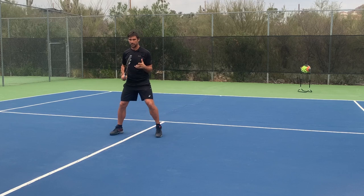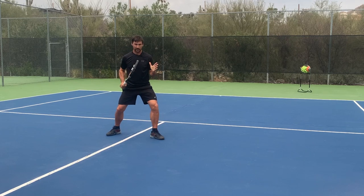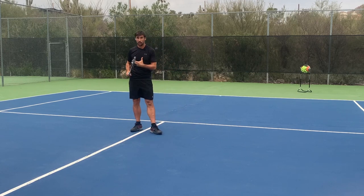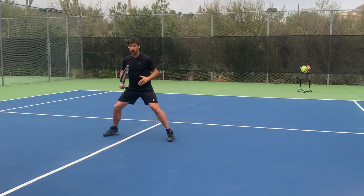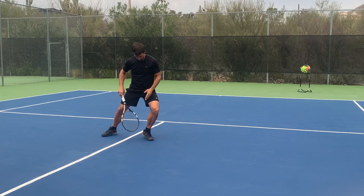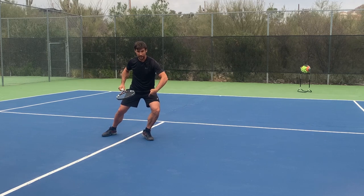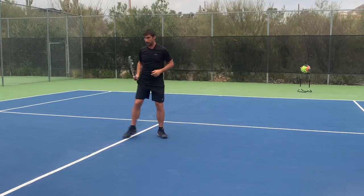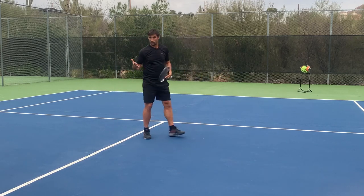Now we're going to look at some different pivot steps. A pivot step is when you turn and pivot your foot in the direction you're moving — so when I'm moving towards my backhand side, it's my left leg that's going to be pivoting, and then I'm going to push off that leg to step into the ball. Depending on the ball we're dealing with, we'll do this in different ways. If we're trying to get to a wide ball, we're going to do a drop step — dropping my foot underneath my hips and pelvis, so the ball of my foot is underneath my pelvis and my shin is pointing back in the direction I came from. That allows me to push off and cover a lot of ground.